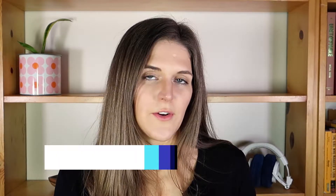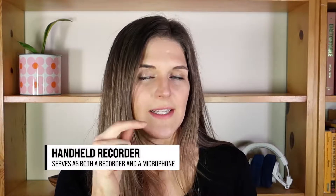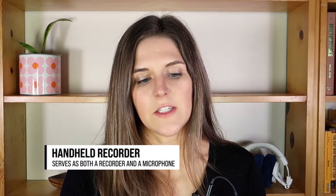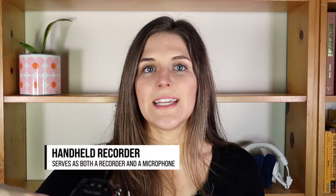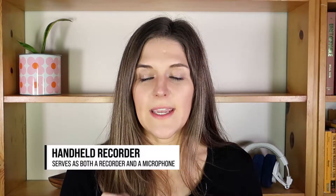The other great thing about a recorder is that it has built-in speakers, so it serves as both a recorder and a microphone itself. I could have it just sitting in front of me and it would pick up my audio. Or I could hold it if I'm doing a voiceover track — just holding it in my hand.